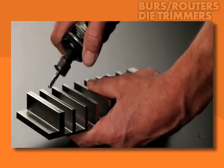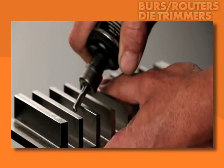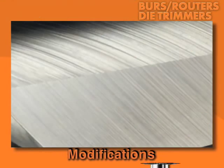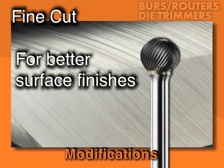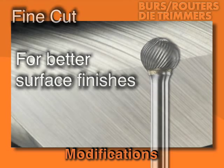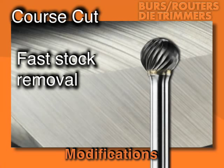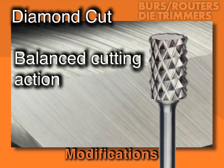Emco knows you need options, and we offer plenty of options in cutting geometries to get exactly the feature and finish you need. That includes modifications like these. For better surface finishes, especially in very hard materials, you want fine cut Emco Burrs of any type. Or, for faster stock removal in easy to machine materials when finish is not a priority, choose coarse cut Emco Burrs. You'll get better operator control and higher stock removal rates in hard to machine materials with Emco Diamond Cut Burrs.